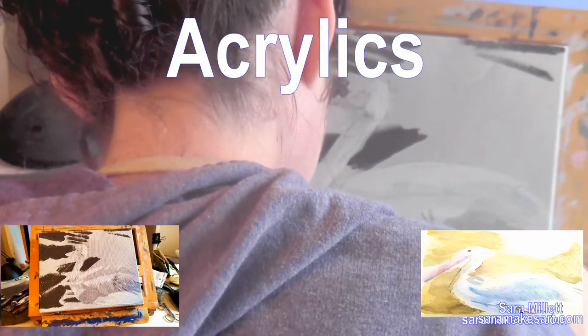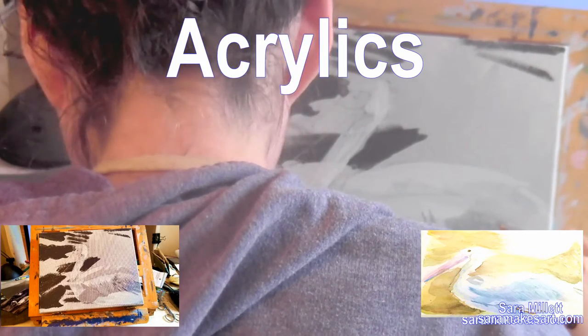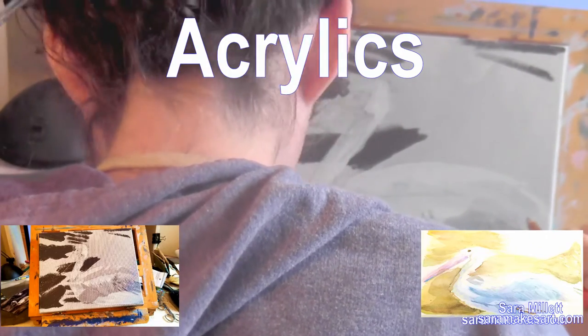I'm bringing out that charcoal pencil again. It makes it very easy for me to draw the shapes on correctly because I have more control drawing with a pencil than I do drawing with a brush. I think most people do. I can just draw these shapes on with my pencil and then fill them in later with the paint.